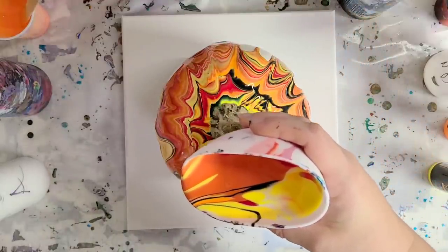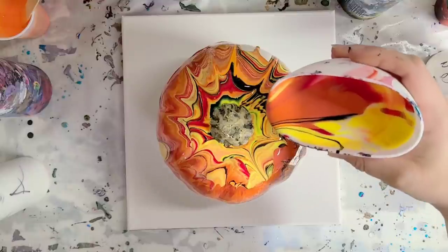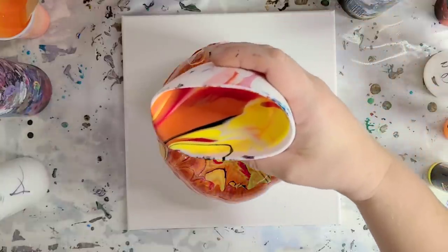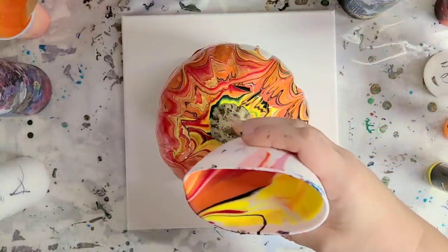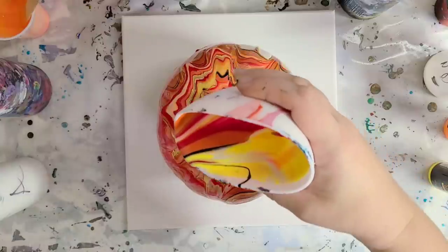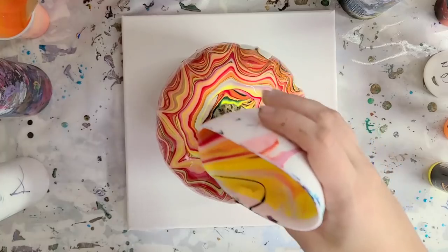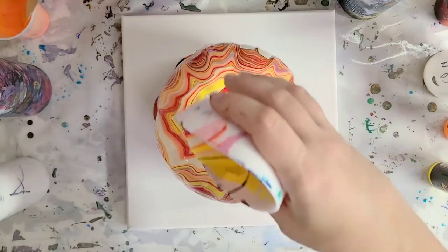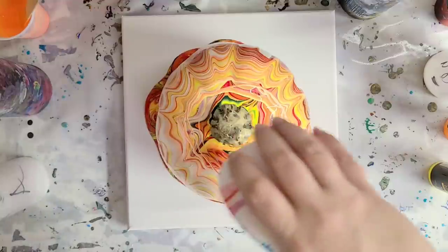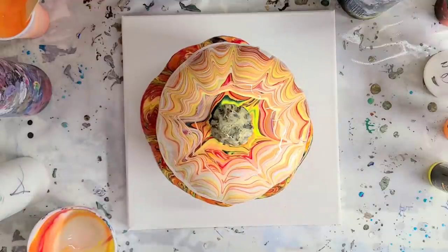I'm just slowly pouring here, trying to get as much coverage as possible. I'm not too worried if I don't get full coverage — it'll be at least mostly covered and then I can touch it up if I want. I'm just kind of filling in some spots. The paints that are not the Arteza ready-mixed, pre-mixed ones — all the rest of the paints are mixed with Floetrol and water. All of those recipes, materials, and everything will be in the description.